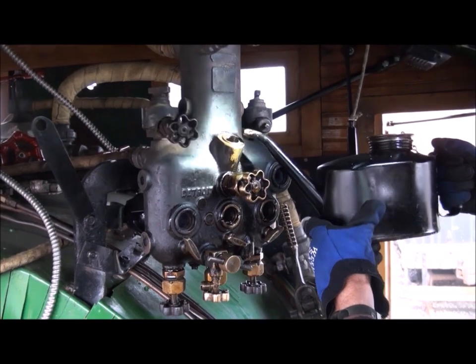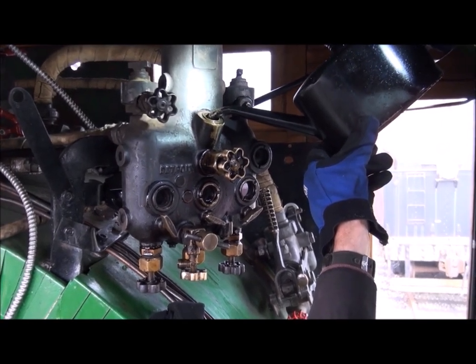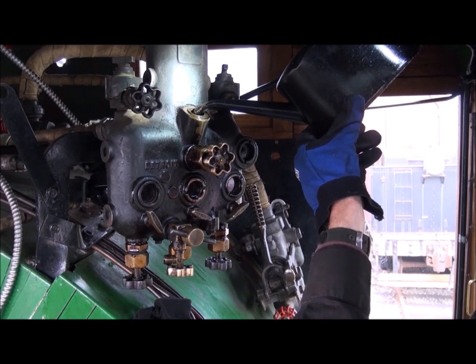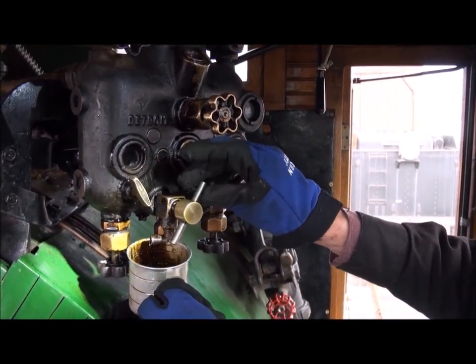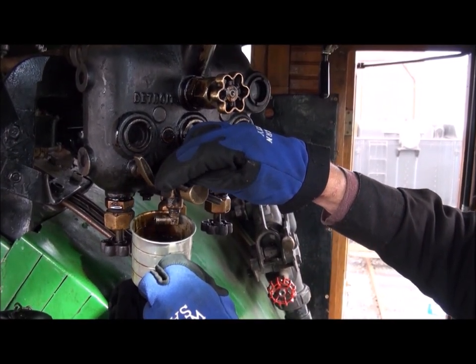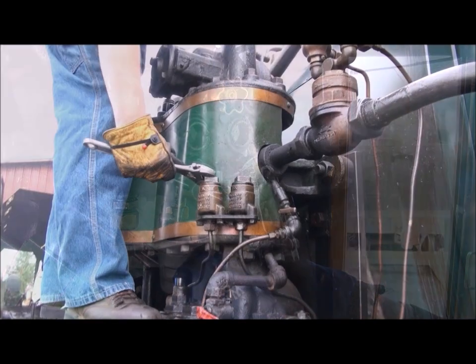Now that we've gotten all of the water out of the lubricator, we're going to be putting steam oil in here. As of the production of this video, there is some question about which oils go in which place since we've just got this locomotive. But for sure, the hydrostatic lubricator always uses steam oil. After you fill the steam oil up, give it a little bit of a drain to make sure you have all the water out. I personally like doing all of the lubrication with a headlight so I can actually see what's going on.